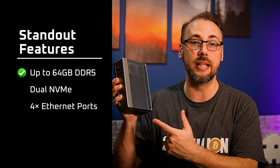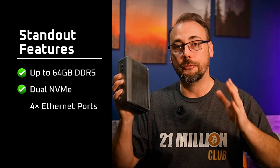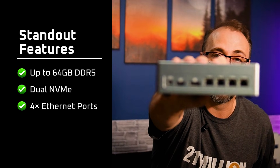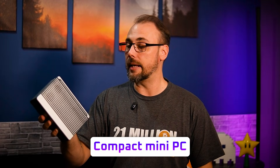Some of the standout features here are support for up to 64 gigs of DDR5, if you can afford it, dual NVMe slots, and four — count them — four multi-gig ethernet ports, which include two that are 10 gig, all ethernet. Dot X sells this as a compact mini PC that can also handle home server loads, firewalls, and general office work.